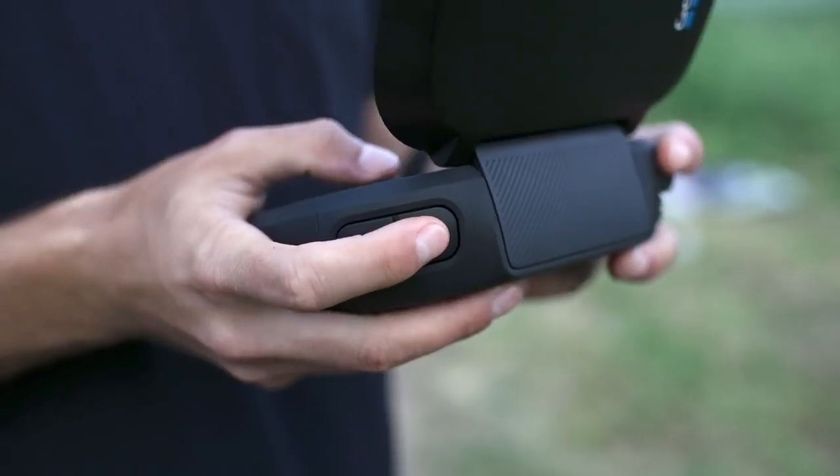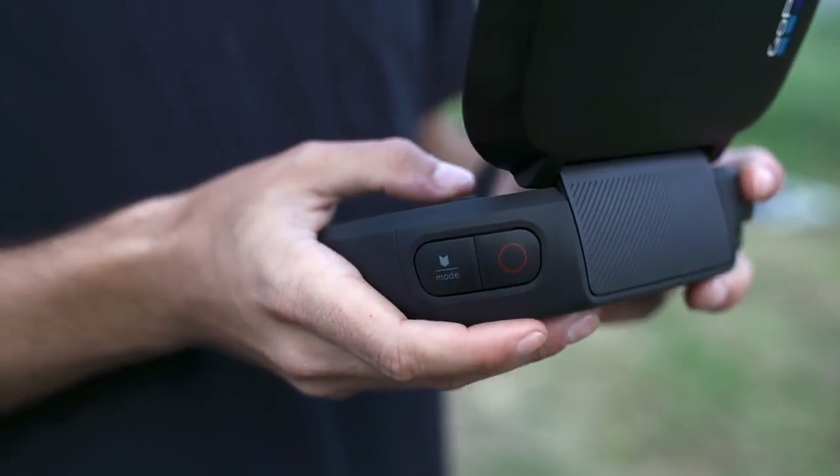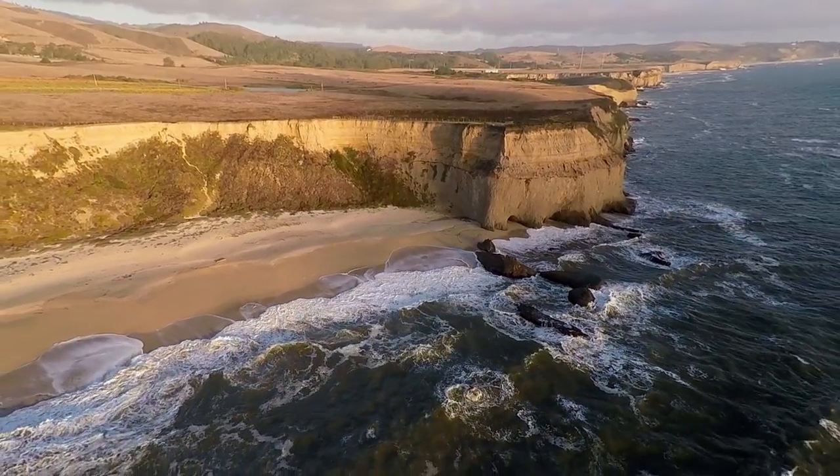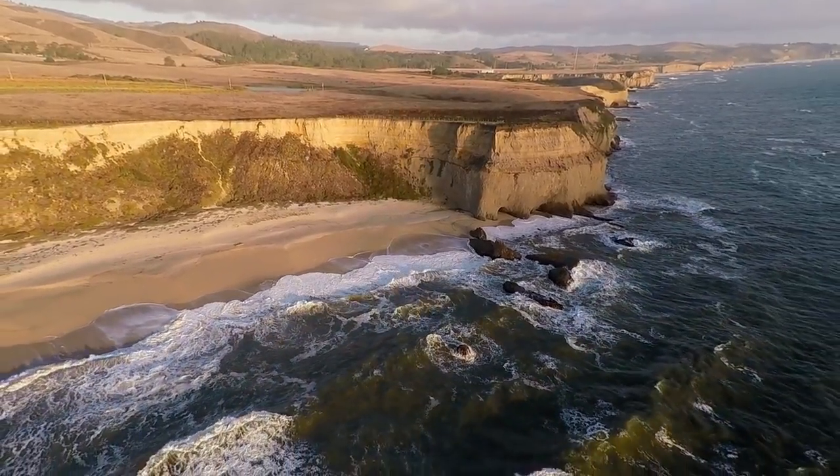When you're ready to stop recording, press the shutter button again. It's a good habit to keep recording for about 10 seconds after you think you got the shot, so you have more options later during editing.